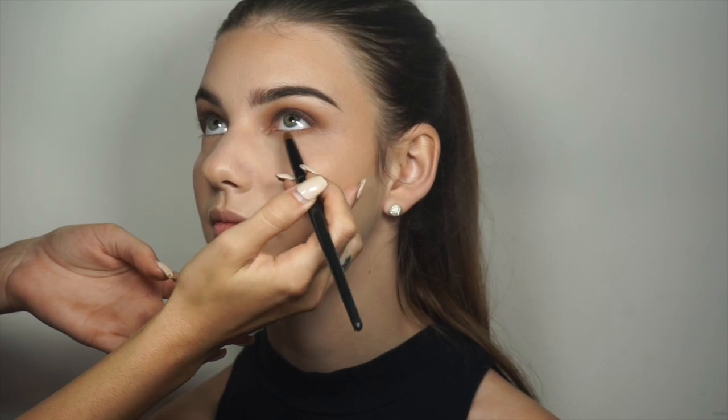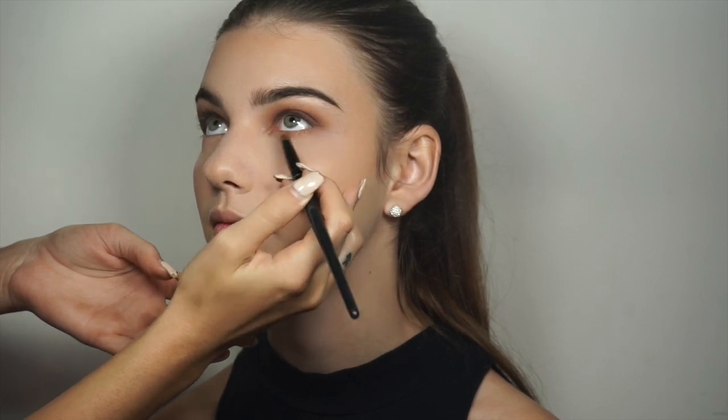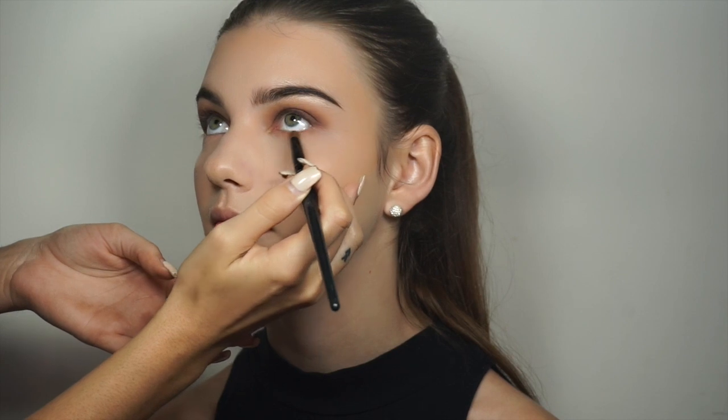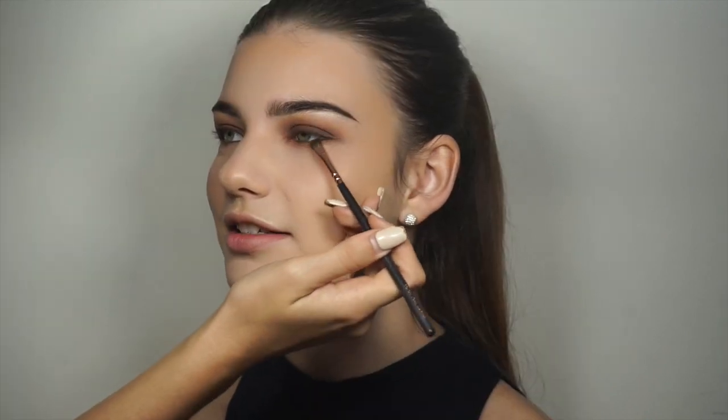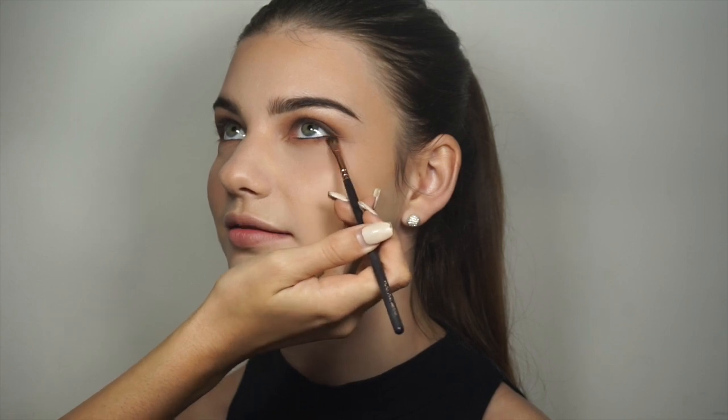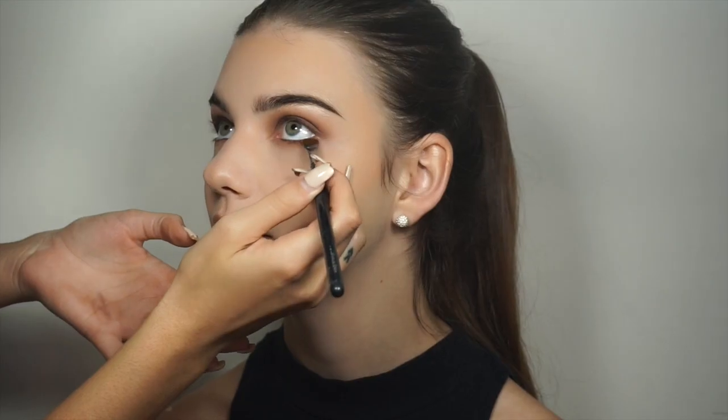So now I'm using the same caramel shade on the lower lash line and blending that out, and then I'm going to be applying Urban Decay eyeliner in Smog to the waterline. Now I'm applying Fudge on the lower lash line, closer to the lashes than we did with caramel.